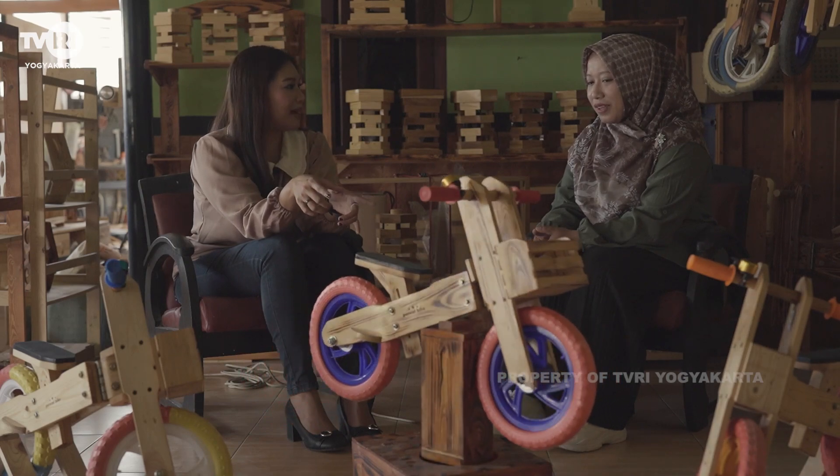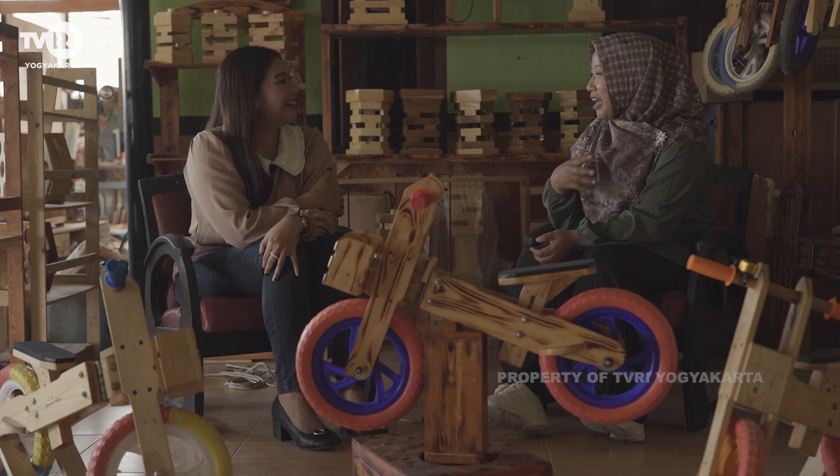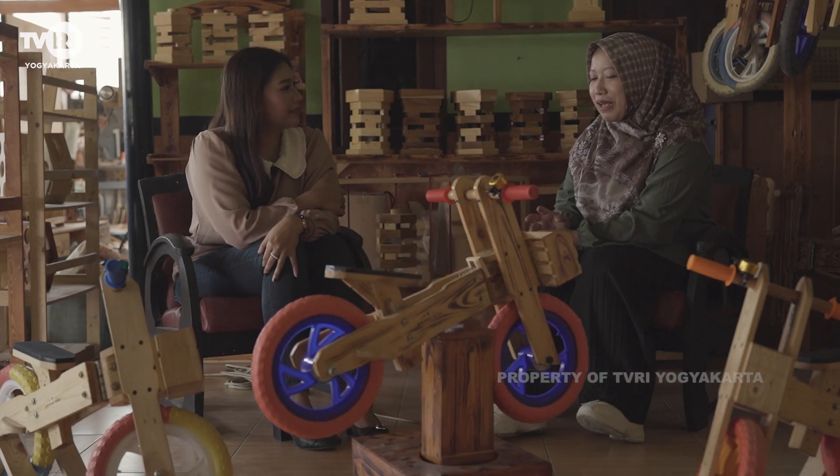Kenapa namanya Pancal Bike? Karena kita membawa nama ke arifan lokal, Jogja banget. Pancal itu artinya mendorong menggunakan kaki dalam bahasa Jawa, dipancal. Terus Bike artinya sepeda, jadi Pancal Bike artinya sepeda yang didorong menggunakan kaki, tanpa pedal.